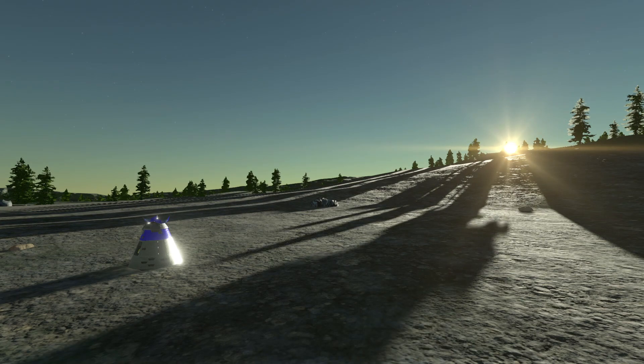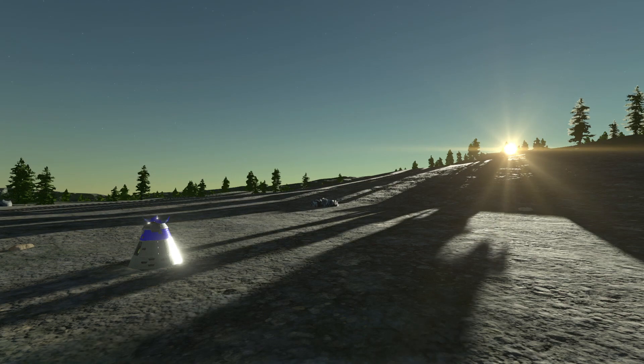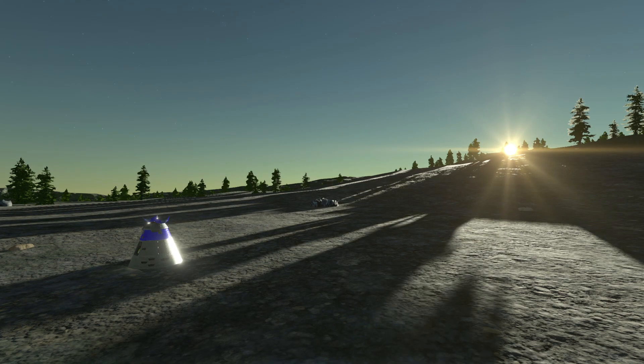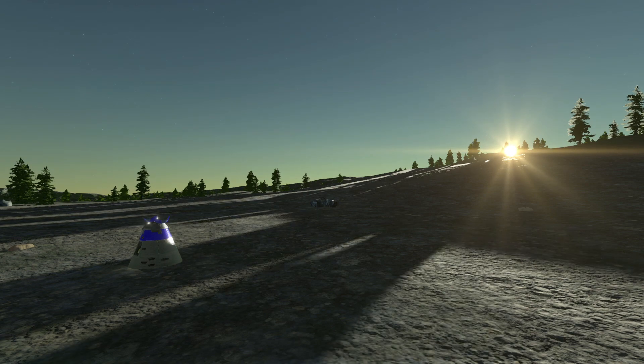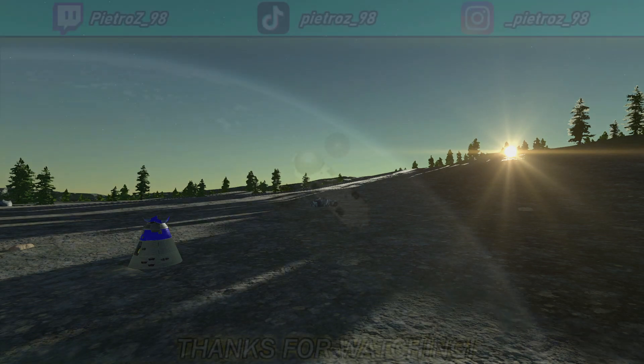The capsule is indeed landed safe and sound with our Kerbal inside — mission complete! I just want to thank you for visiting the Mun with me. I hope you enjoyed the video and found this tutorial useful. Consider subscribing for more KSP2 videos and tutorials on my channel. Have a good day — talk to you later, bye!